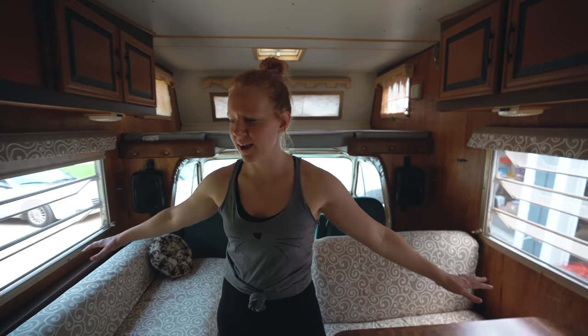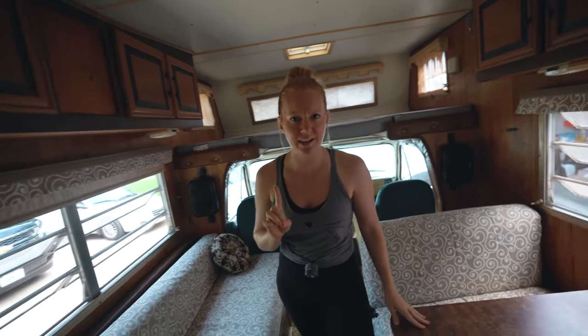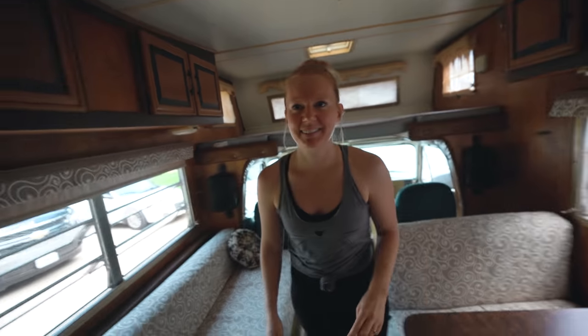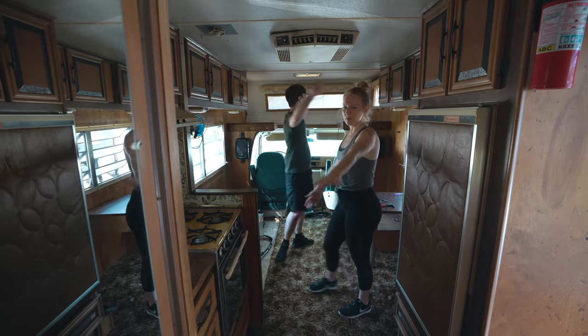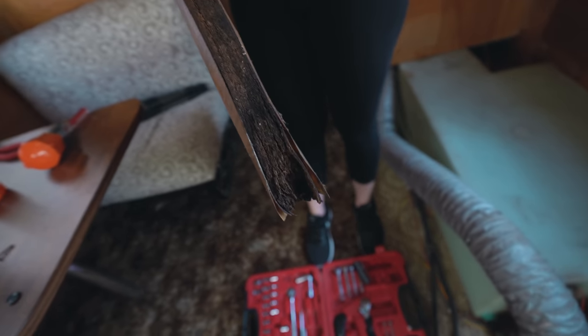Take one last good look around because it's the last time you'll ever see her looking like this. Demolition is starting and we are gonna give this gal the most beautiful makeover in the land starting right now. I had a lot of coffee this morning - look at this gnarliness.